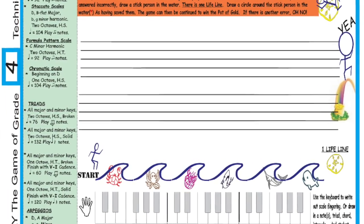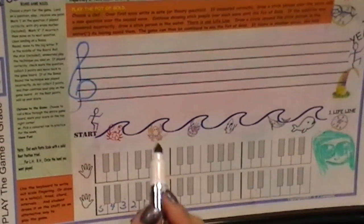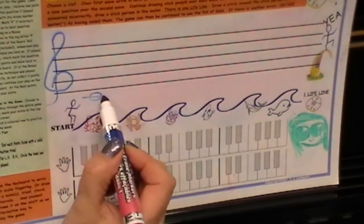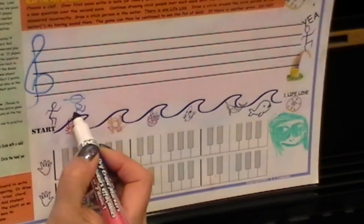We're going to pick what clef to use today — which is the treble clef. Can you say that? Treble clef. I'm going to draw a note and you will play it and tell me what it is so you can jump over the crab. C. Good. Sophia played C so we can jump over the crab.